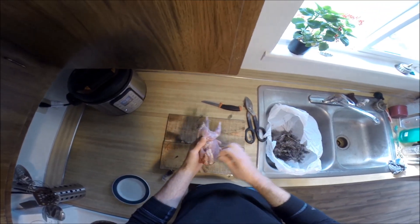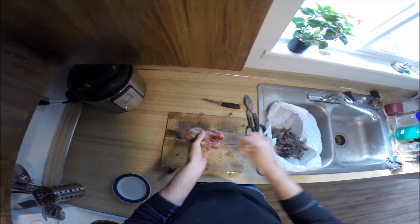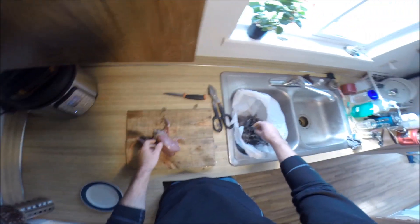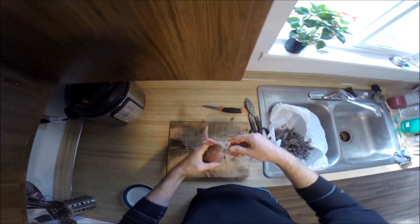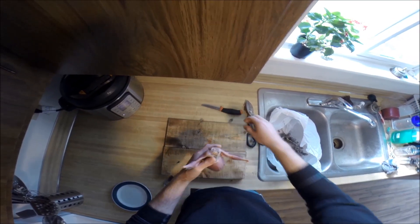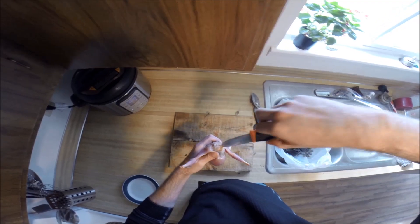We'll wash them off when it's all done, but that takes care of the skin and feathers for the most part. Now I like to gut them after doing that. Of course, you could gut them at any time, but I can see what I'm doing a little bit better when the feathers are gone.